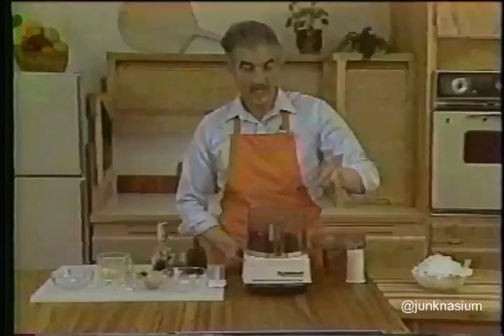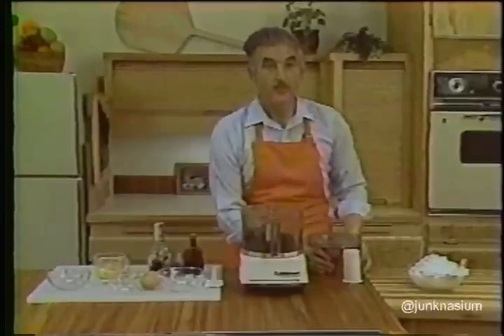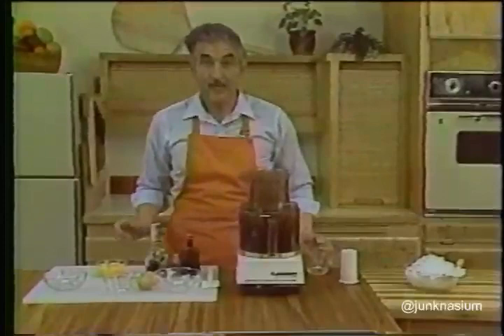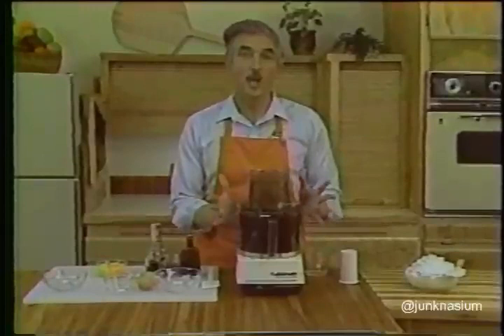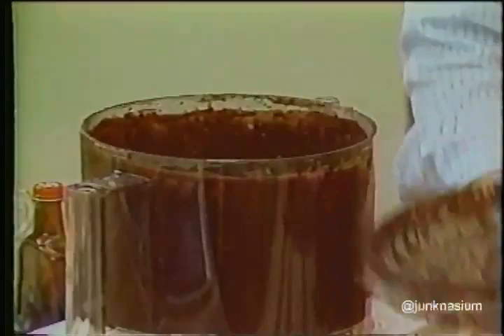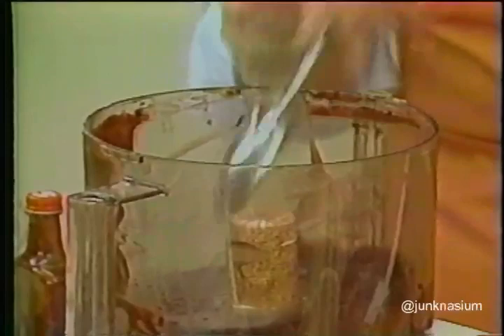Add the two teaspoons of instant coffee to the work bowl with the finely chopped chocolate, start the motor, and pour the half cup of boiling water through the feed tube. In about 30 seconds you'll have melted chocolate right in the work bowl — no mess, no fuss, no extra pan to watch. Make sure you check that the chocolate is completely melted: scrape the work bowl thoroughly, getting all the chocolate down off the sides, then spoon it up — this is perfectly melted, smooth, and thick.